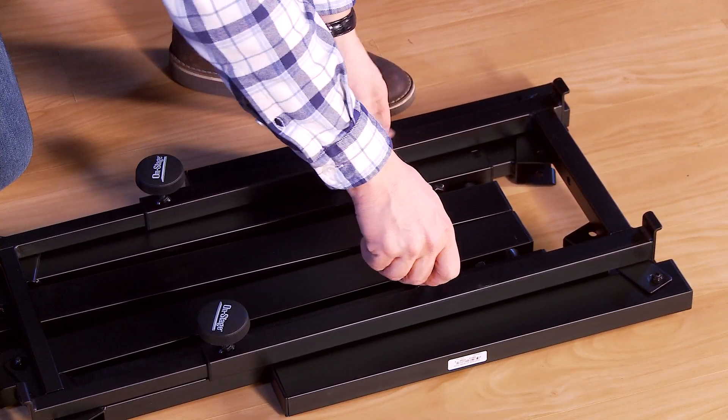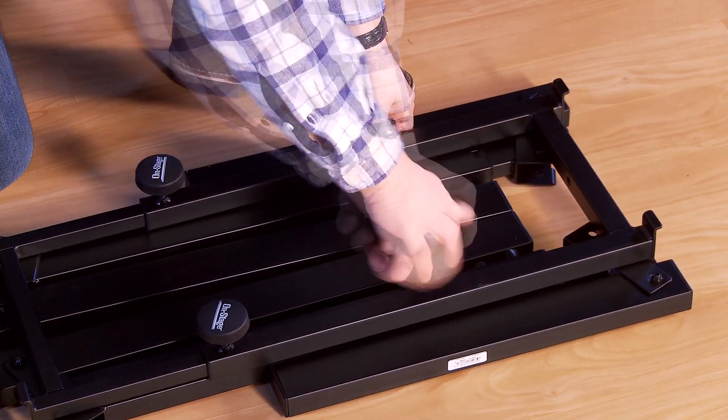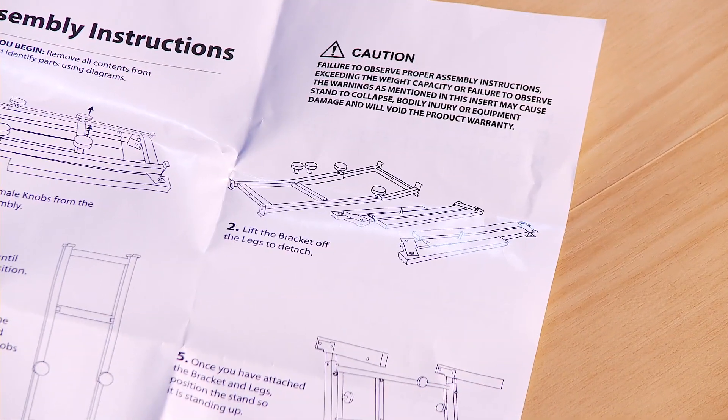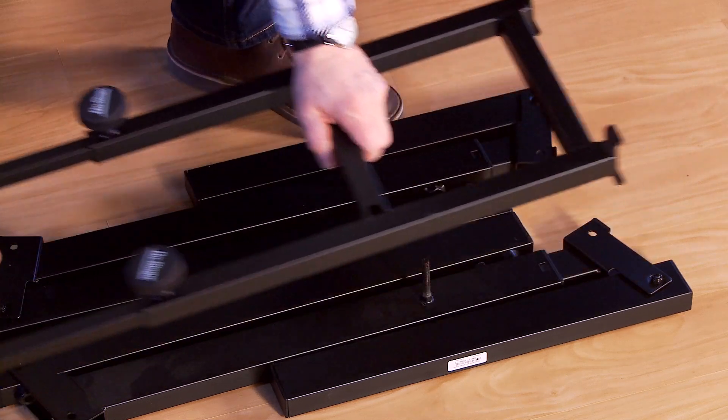First, remove the female knobs from the frame, and separate the frame from the keyboard legs.